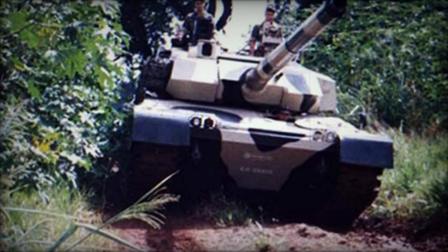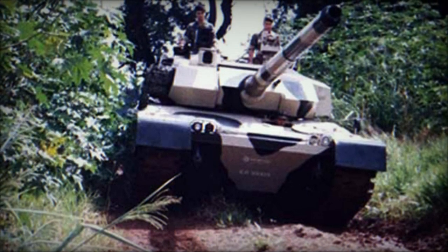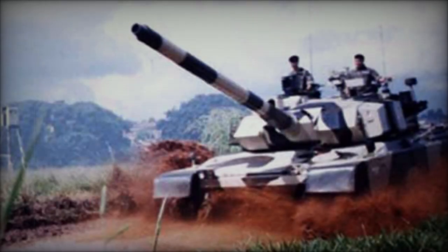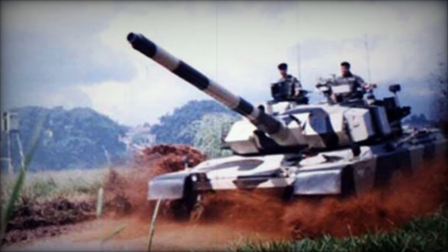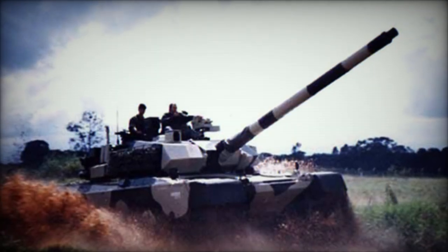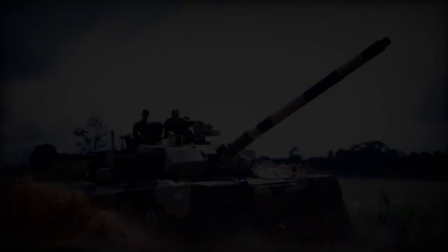The Osorio tank was specifically tailored for Brazil's limited infrastructure, with a combat weight of 43 tons to ensure compatibility with local road bridges, overpasses, tunnels, and transporters. Its composite armor, akin to the British Chobham design, comprised steel, aluminum, carbon fibers, and ceramics, offering robust protection against anti-tank projectiles.